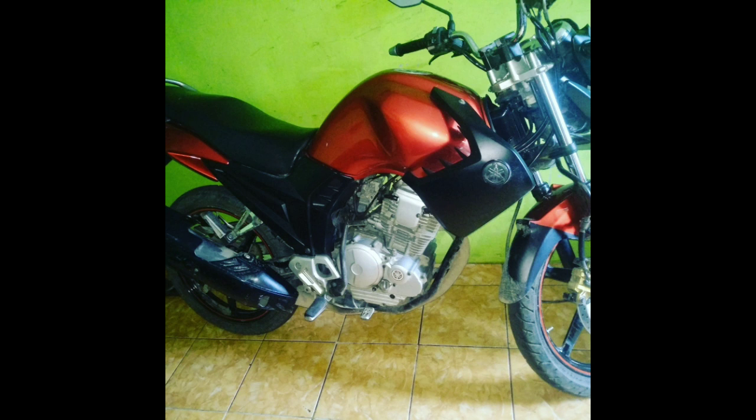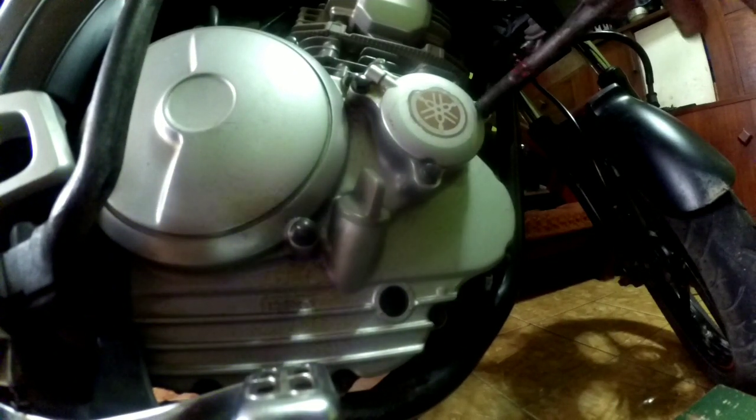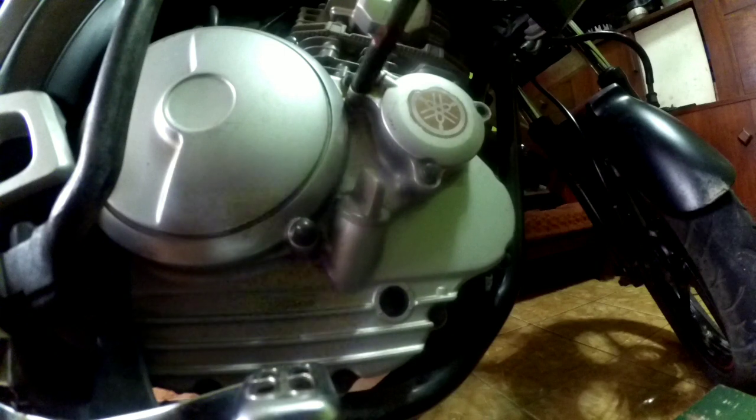Assalamualaikum warahmatullahi wabarakatuh. Balik lagi di channel gue di DS Aspril. Ini dia penyebab Scorpio loyo, itu kita akan cek dulu ya. Terutama di bagian yang akan kita bahas nih.